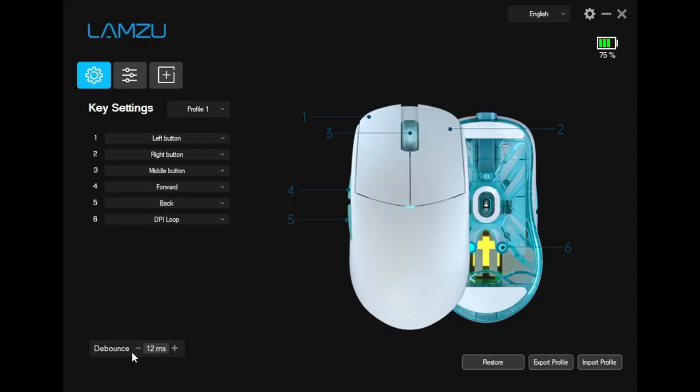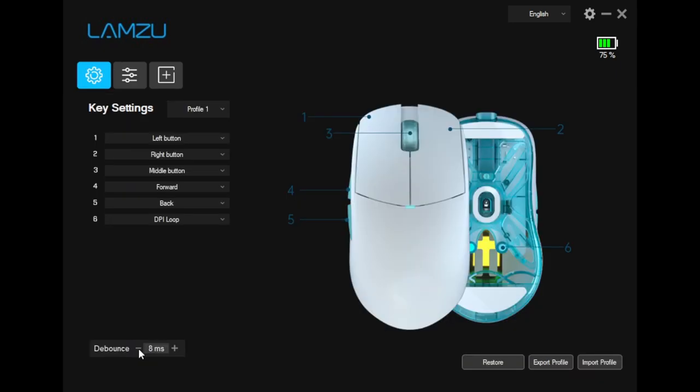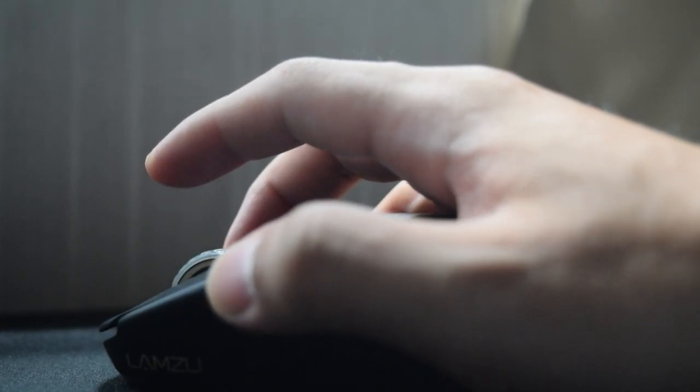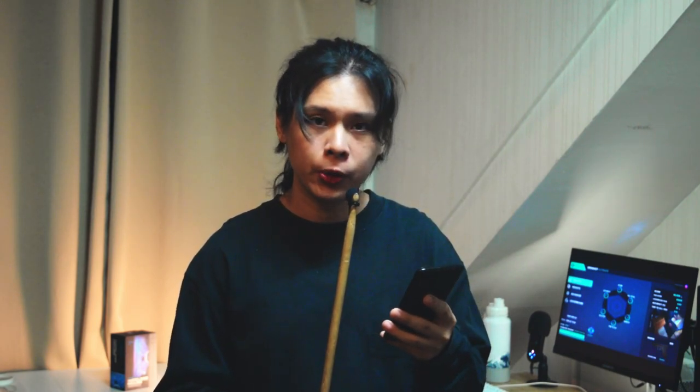The software is easy to use as well. The debounce time is set to 12ms at default and it has three DPI profiles. I turned mine to 0ms and kept only one DPI profile at 1600, which I use for gaming, productivity, and browsing. The side buttons are also very comfortable to click — it's a perfect spot for me and it's sized so you won't push them accidentally. The build quality is solid and sturdy with no creaking or rattling sounds when you shake it.